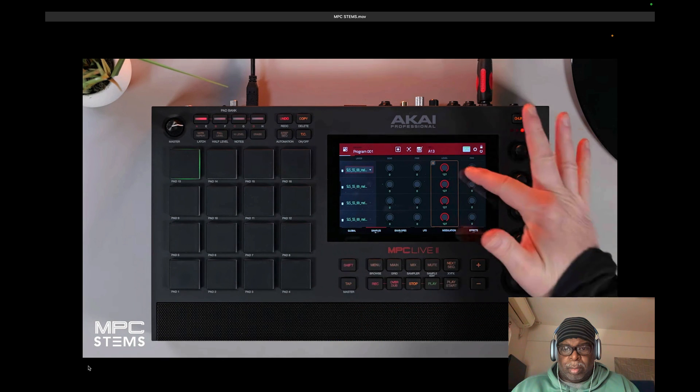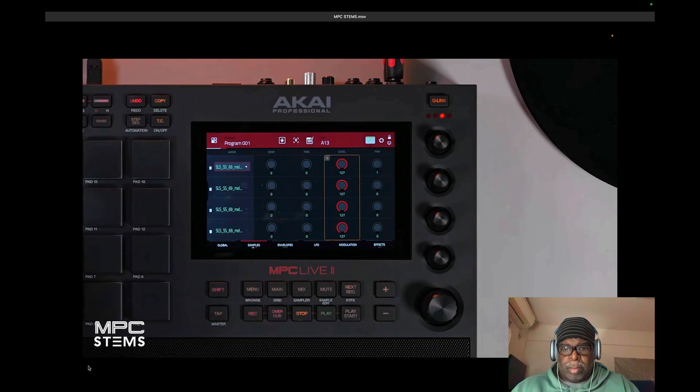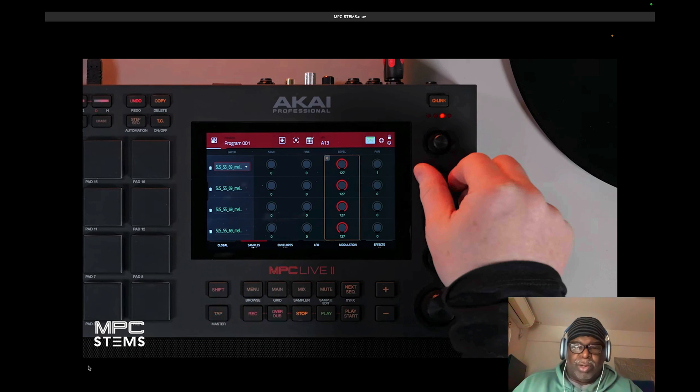In Program Edit is where we can control our four stem layers. Normally when I have an MPC Live or Live 2, I'll see those stems — the little graphic for the stems on the screen. This software looks like it's been updated quite a lot.